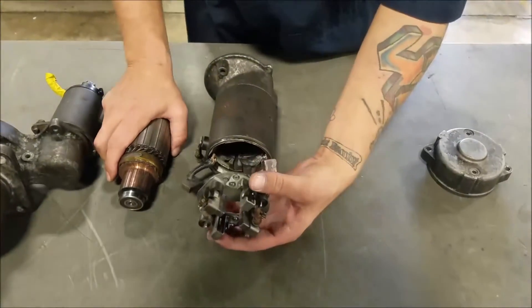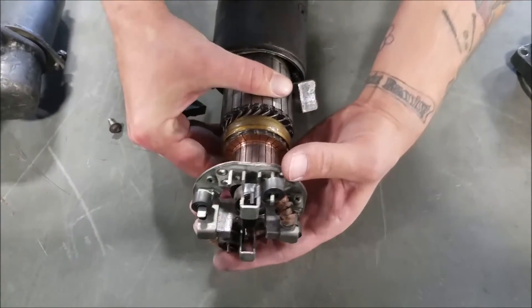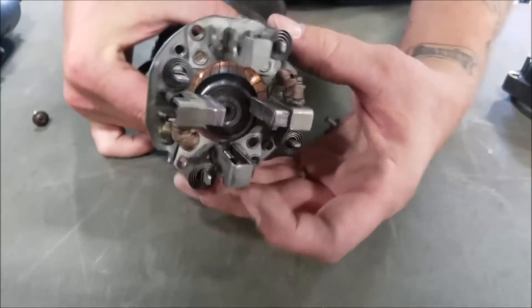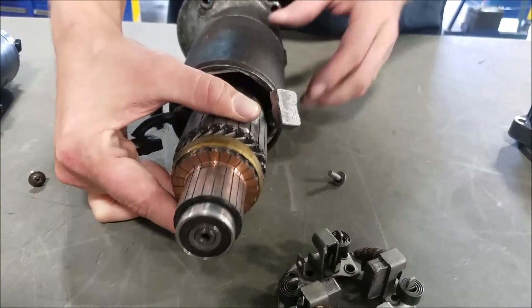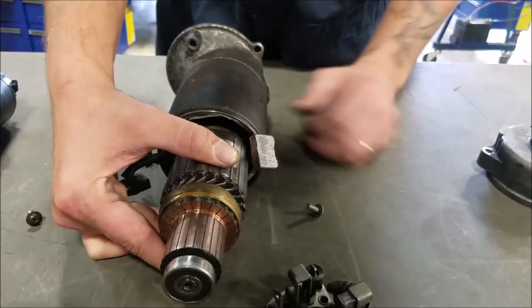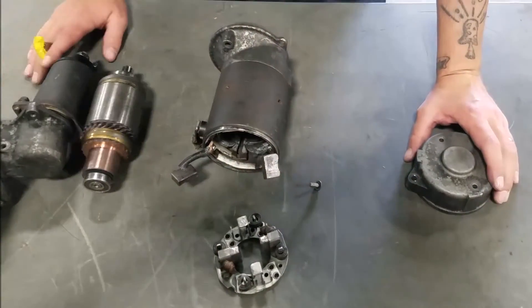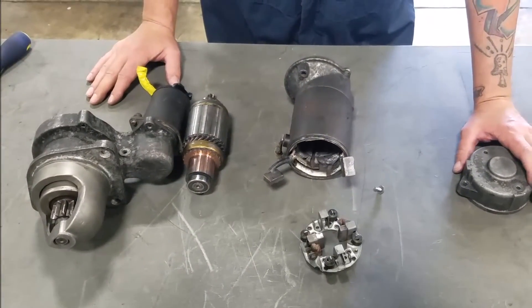This is your brushes. These brushes go into here when you hook this all back together. This part goes over the commutator. What this does is these brushes cause friction and turns the electromagnet on through the field coil, which is how you get your power when it makes the load spin. This is your back plate, which goes over all this to keep it free of debris and road splash and all the other garbage that happens underneath your vehicle.